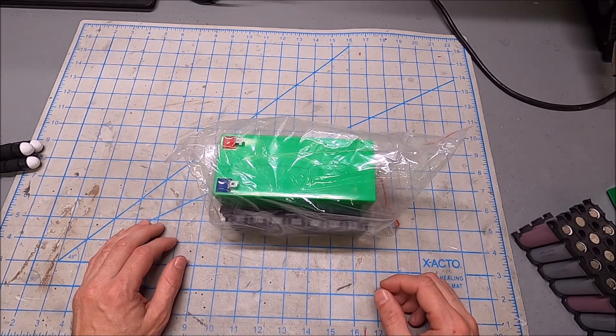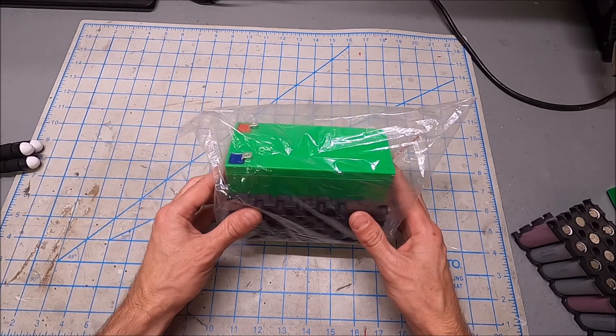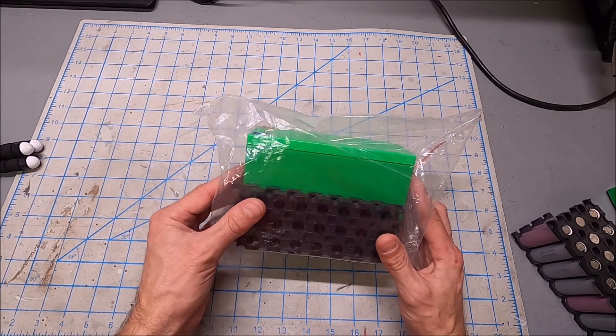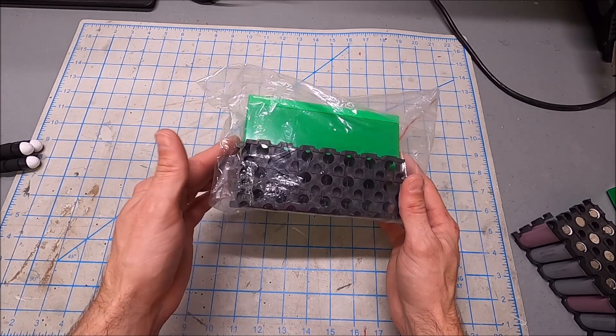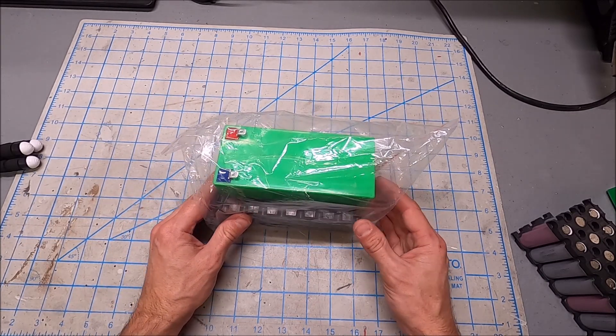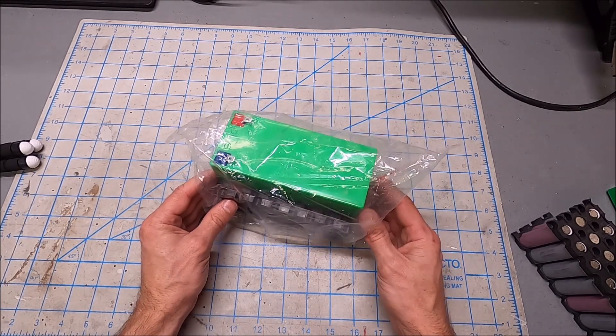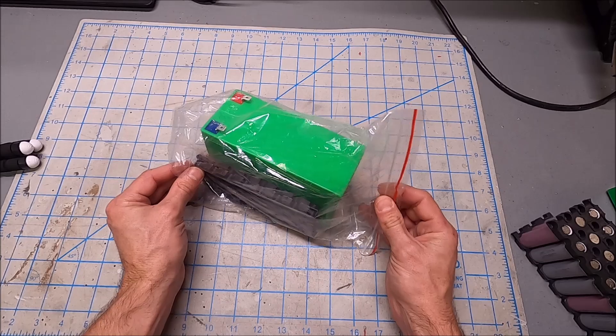While browsing on eBay, I found this 18650 12-volt battery case and holder. I ordered a couple — it's an interesting case with a little bit of potential.